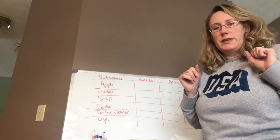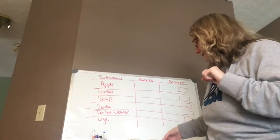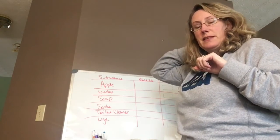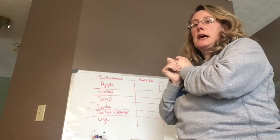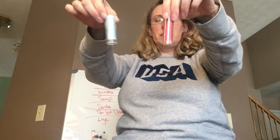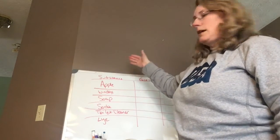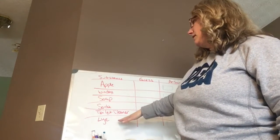Hello, welcome to chemistry slash snowpocalypse 2022. Today we're going to be starting acids and bases. The lab we were supposed to be doing uses some litmus paper — there's red and there's blue litmus paper. We're going to test a number of items so you can write up this lab for next week. These are the substances we're going to be testing.